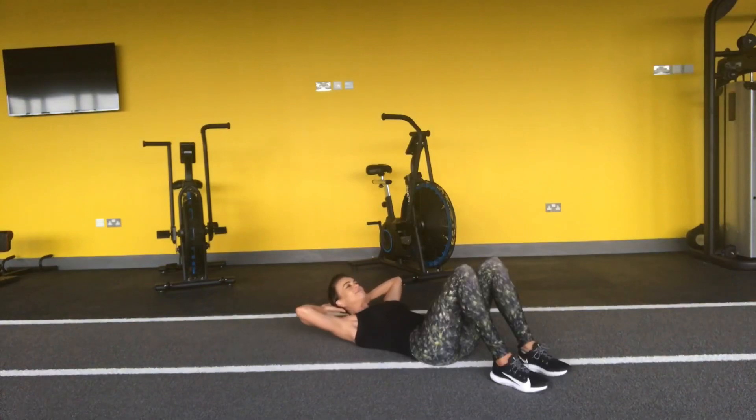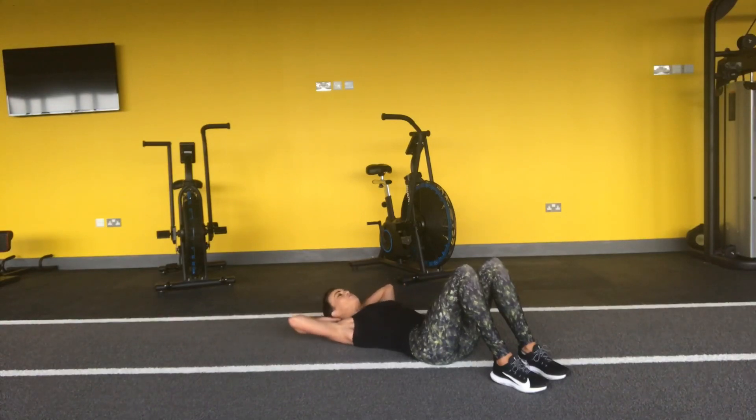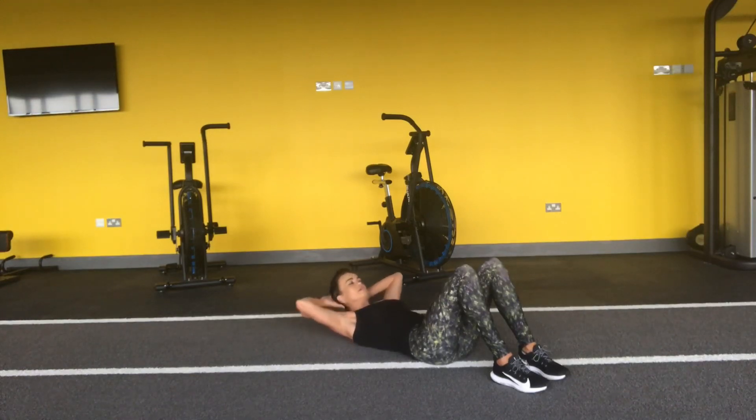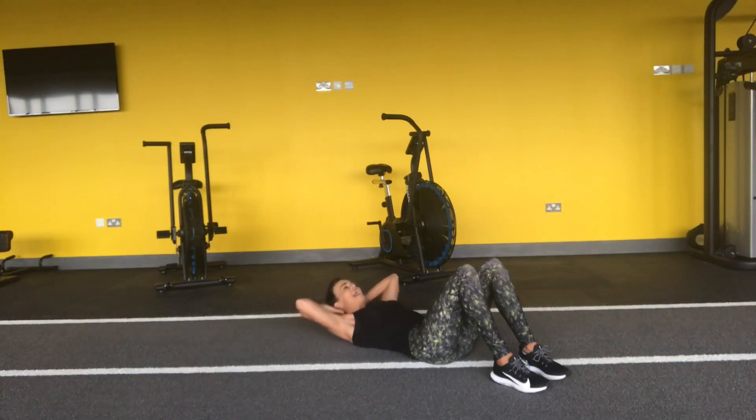Five, and one — up and down. Don't hold the breath, breathe in and out. Keep going, four more, and three, two, and one. And well done, and rest.